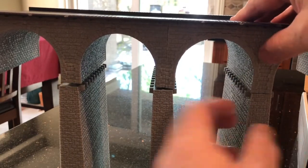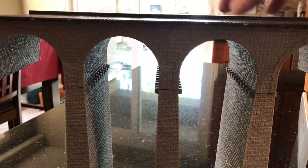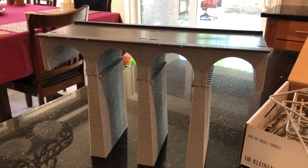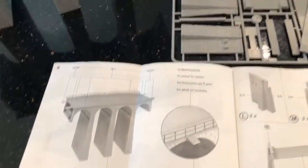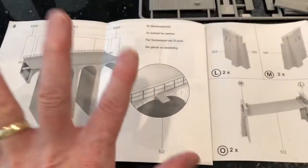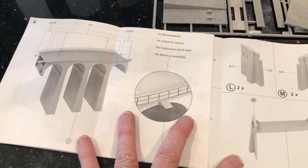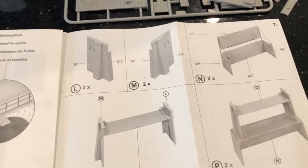And that's what it's going to look like — pretty nice, we're getting there. Next up in the manual is the railing and these little platforms for catenary installation. But I'm going to hold off on that for a minute, especially the railing, which I assume is probably pretty fragile. I'm going to focus on building these end pieces right here.